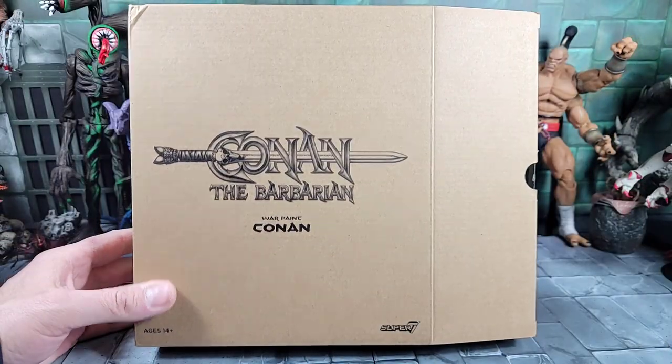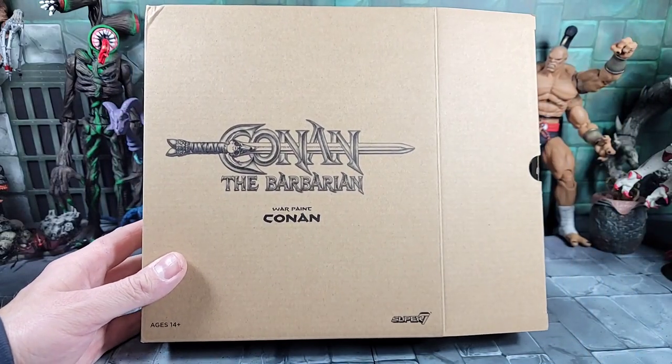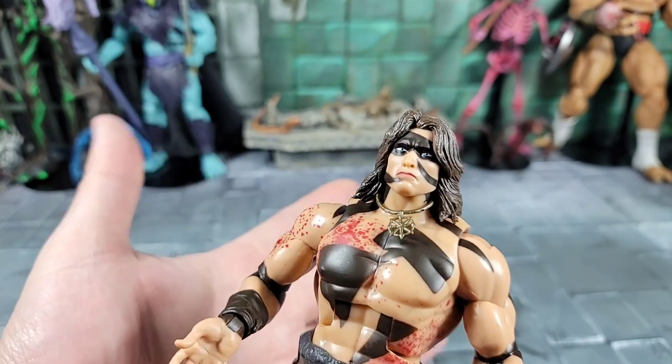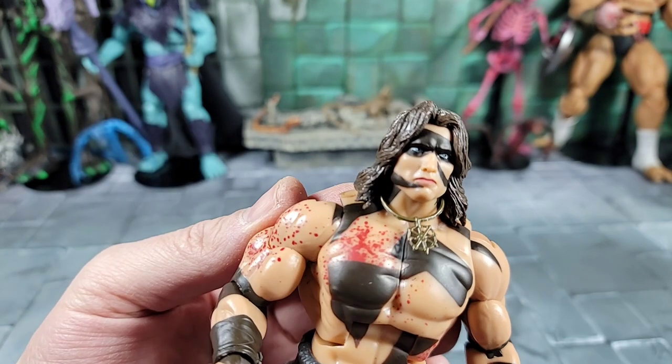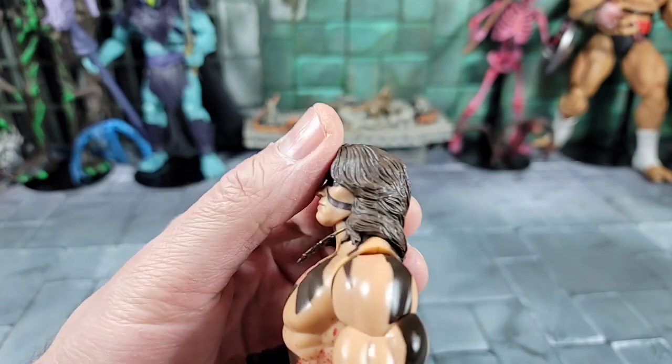It also comes in this mailer box. So we got Conan out of the box — the sculpt is awesome. The face looks very much identical to the movie, that's for sure.